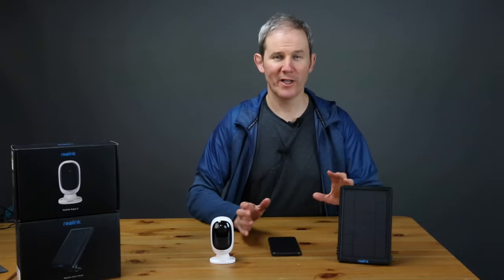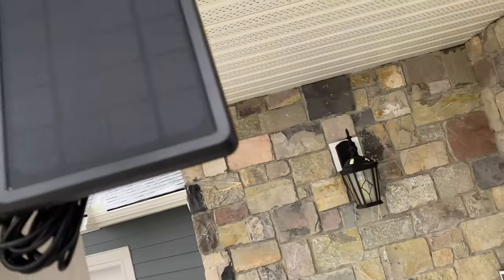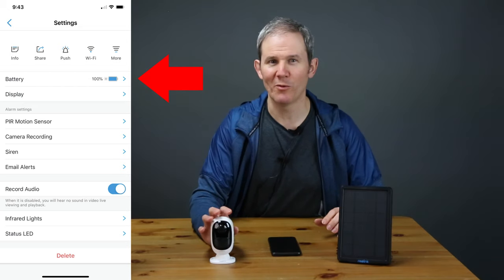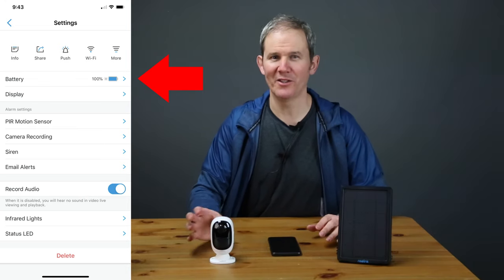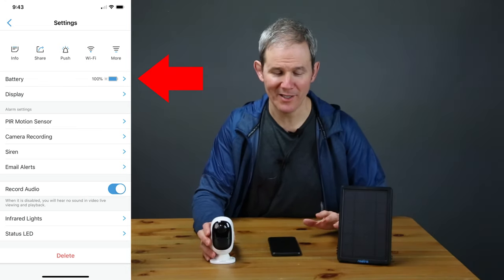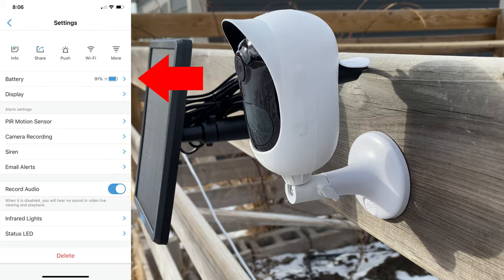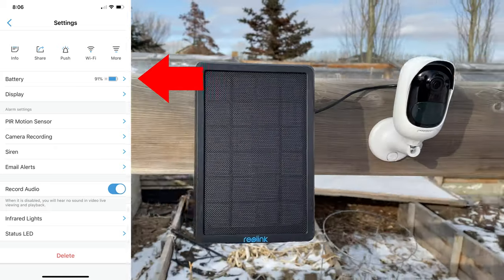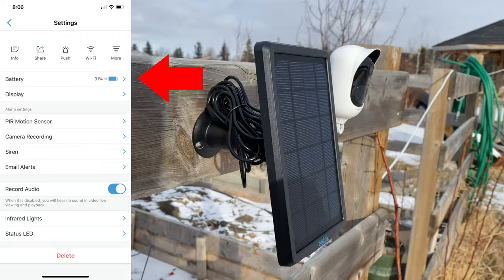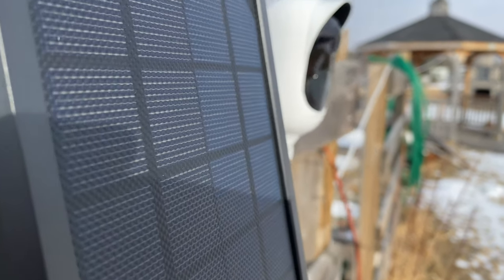A quick note on the solar panel: after doing a lot of testing, the panel doesn't seem to require direct sunlight — it kept the camera charged at 100% even around the freezing point. On the other hand, once we hit minus 5 Celsius or 23 Fahrenheit, the camera worked fine but the battery stayed at about 91% for most of the day even in direct sunlight. The solar panel didn't seem to keep the battery topped up during those extra cold days.